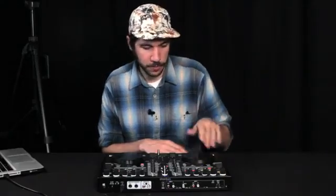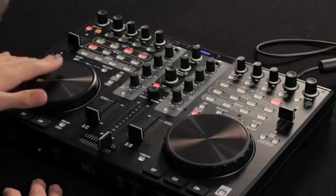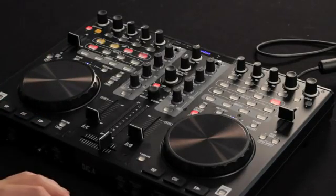The jog wheel feels pretty solid — it's actually one of the more solid ones I've felt on a controller this small. It doesn't have too much travel and it doesn't seem to wobble back and forth at all. If you grab it at the top, you'll be engaging scratch mode when scratch is enabled, so it'll actually sense your touch there. When you touch the side, you're able to nudge the track, very similar to some other controllers.